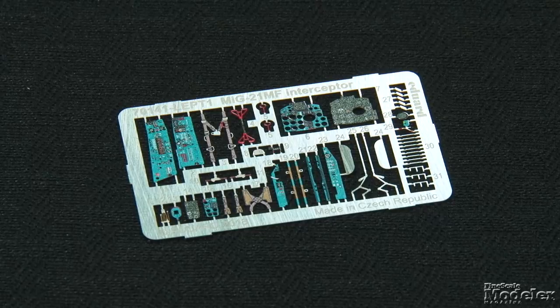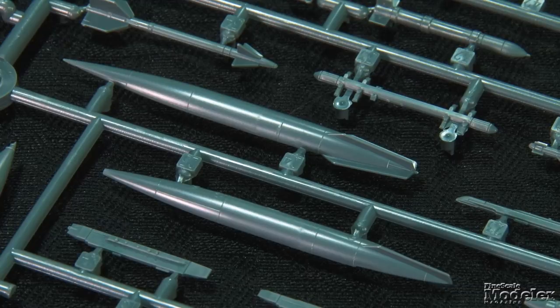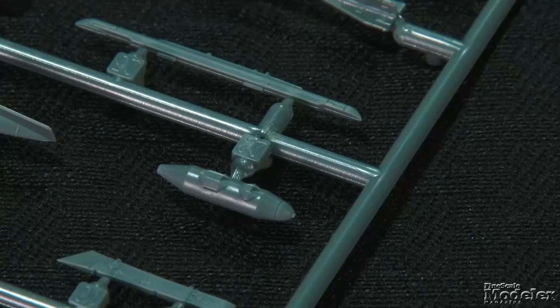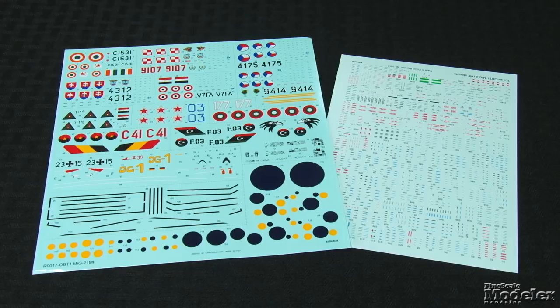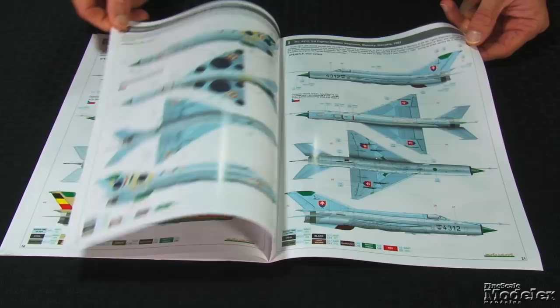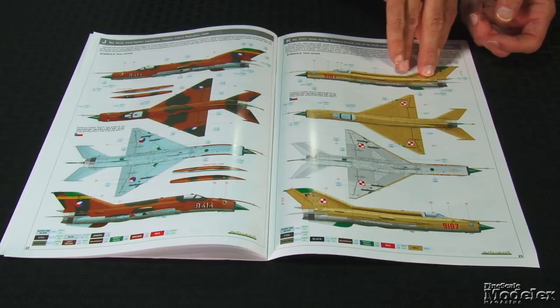Underwing stores include 800 and 490-liter fuel tanks, RS-2US, R-3 and R-13 air-to-air missiles, as well as S-24 rockets, UB-16 and UB-32 rocket pods, and 100 and 250-pound bombs. The variety of marking options — 12 in all — on the beautifully printed decal sheet is a testament to how widely used the MiG-21 is. There are two Czech and two Indian fighters, as well as Bulgarian, Soviet, Angolan, Iraqi, German, Slovakian, Polish, and Libyan birds. Almost all offer color schemes. And last but not least, there's a color print of an Iraqi fighter downing an Iranian F-4 that would look right good above your workbench.